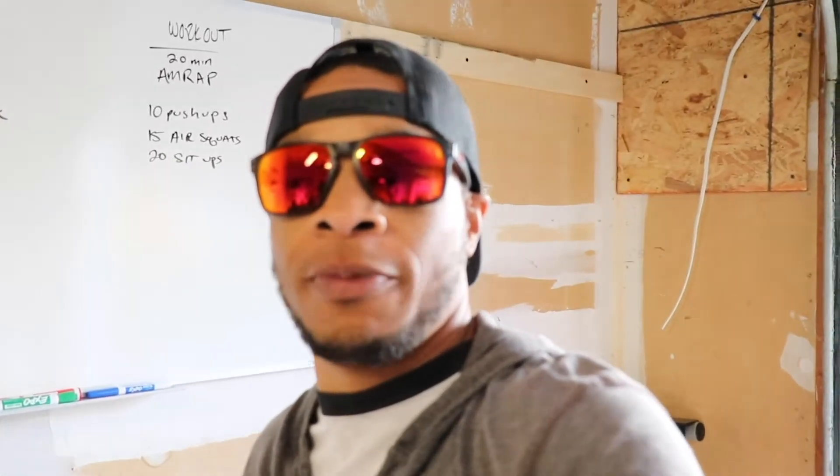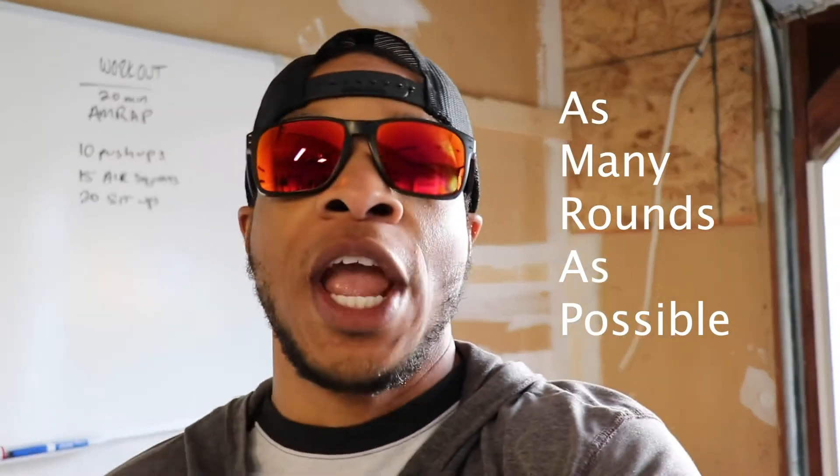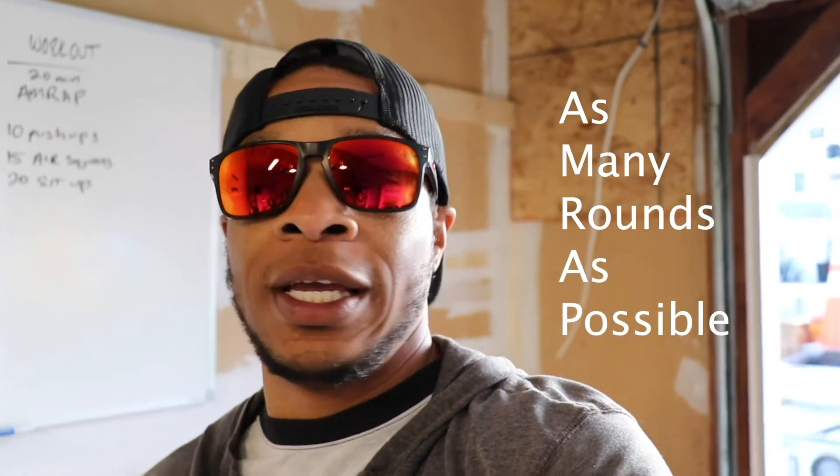Alright guys, here we go! Today's workout is going to be an AMRAP. AMRAP stands for as many rounds as possible, and this is going to be for 20 minutes.